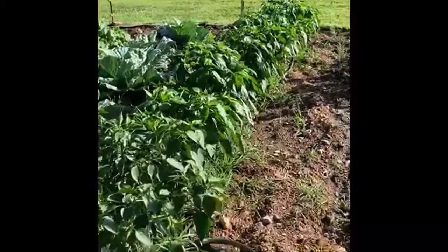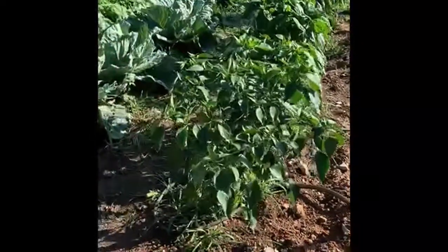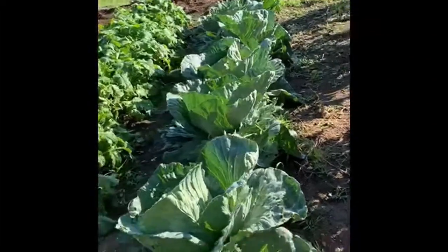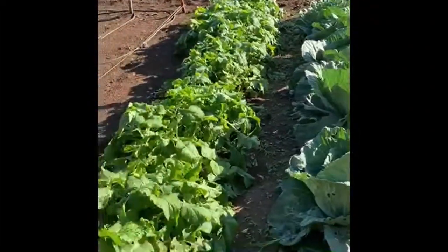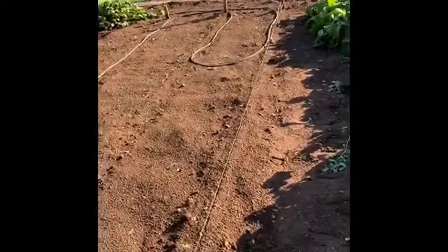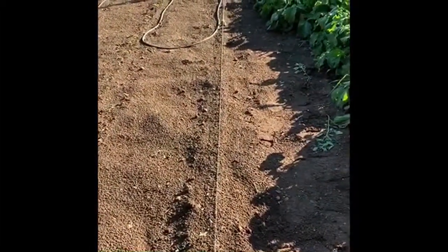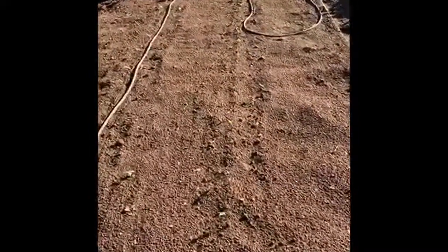This is a row of peppers. We've got jalapenos and some other hot peppers, some bell peppers. This row here is cabbage. Jim just checked the heads, and they're really getting big, so they're doing great. That is the watermelon radishes that we just looked at, and then I just planted three rows of some new stuff. The first row here, they haven't come up yet — we've got some leaf lettuce, and then we've got a couple rows of the purple green beans.